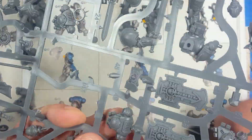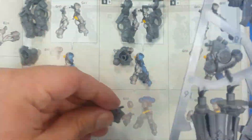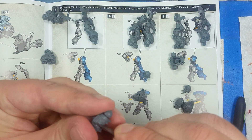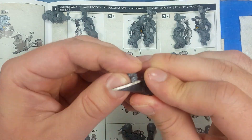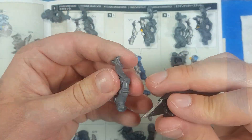I built these before from the previous Indomitus box set, so this time around I'm going to be using regular model glue instead of super glue because of how these things are built — you really have to push them in all the way. Apart from that, once I clip them off the sprues I clean them with a hobby knife, remove the flash and all the excess, sand them smooth, and then glue them together.